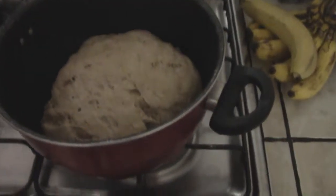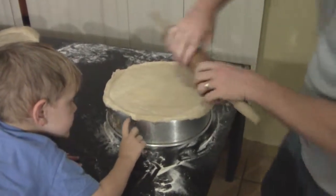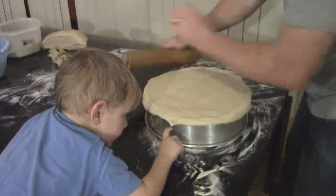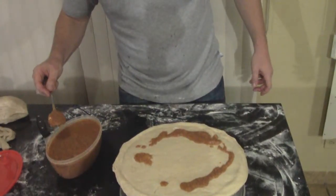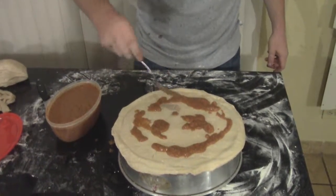Now the moment of truth — I've never had the dough not rise, so Lord willing today won't be any different. And there it is — definitely risen! I'm just gonna throw the sauce on like this, a little more, and you can put on the amount that you like.